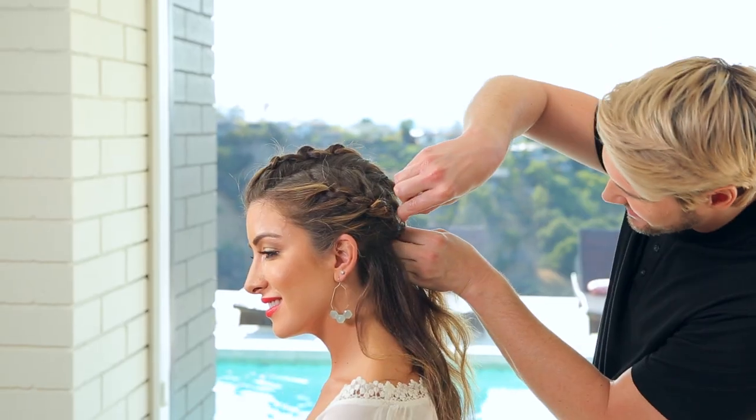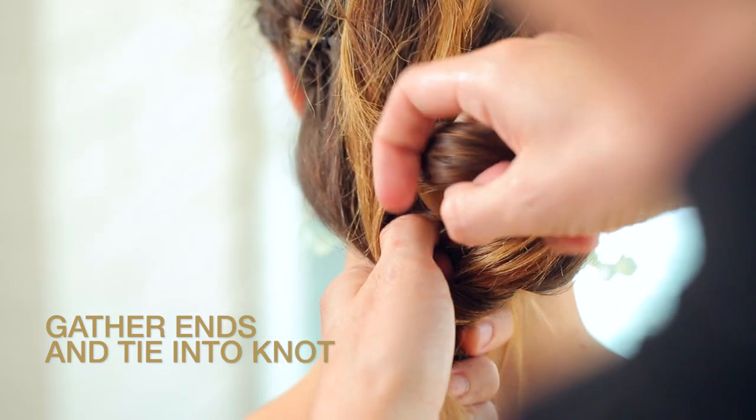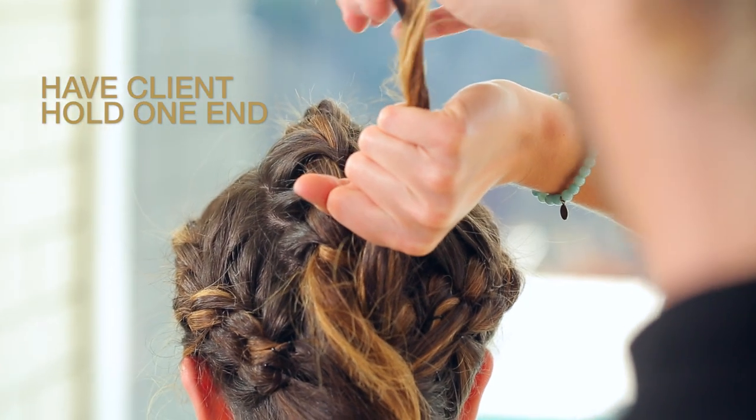Do the same on the other side. Once all the sections are done and they meet in the back, divide that hair into two sections and then tie that into a giant knot. Pull it tight and have your client hold one side while you secure the knot with pins.